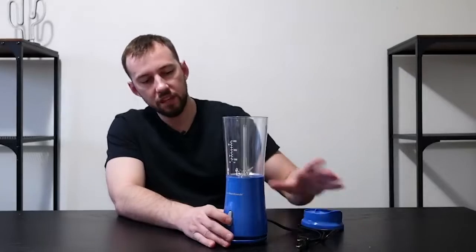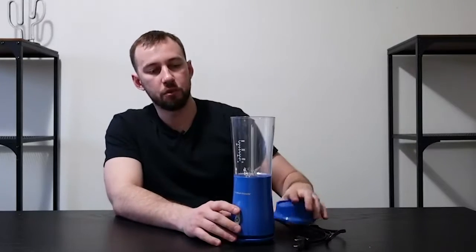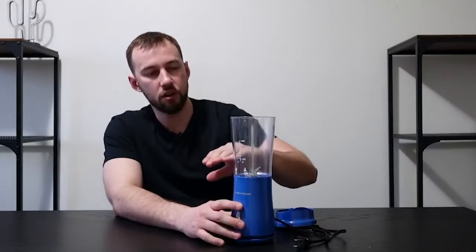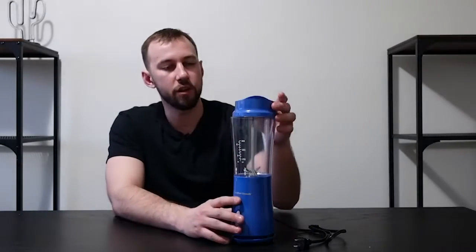Really all it has is one functional button right here — just on and off, that's it, it's that simple. You pop the lid on, and I would just put frozen fruit up to a certain level, fill it with liquid up to the frozen fruit, then blend it — juice or whatever — and you'd pretty much be good to go.